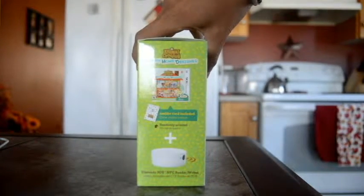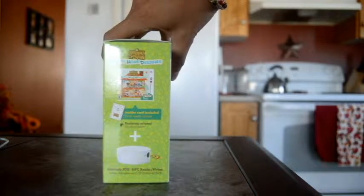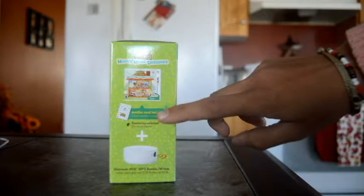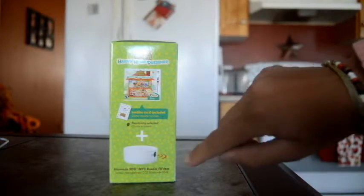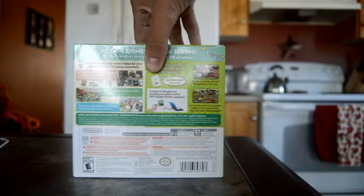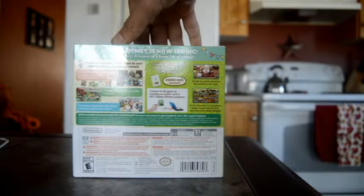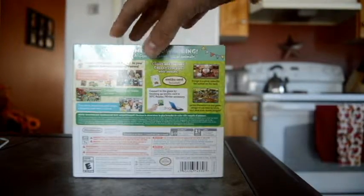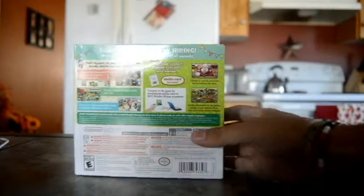On the side — hopefully this is in focus for you guys — it just includes what the game looks like. You get an amiibo card included and the NFC Reader. The back is your standard — you know, Nook's Home is now hiring — and all the 'Buy Me' advertisement.